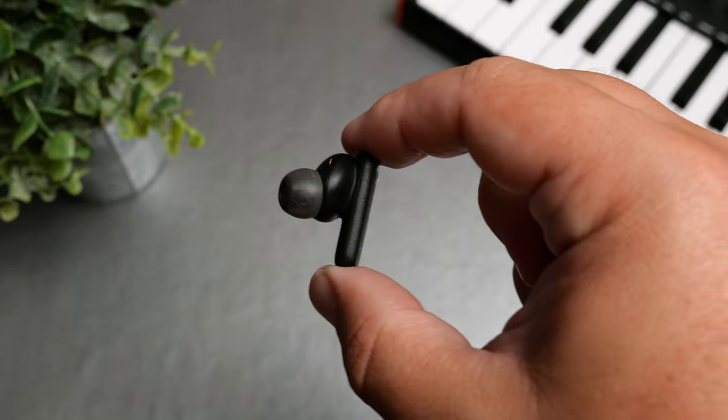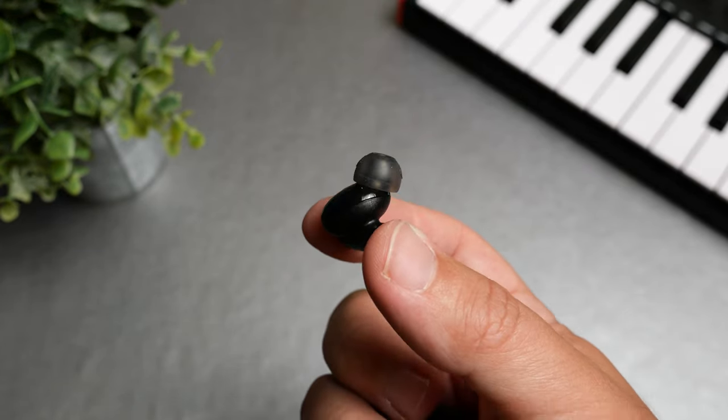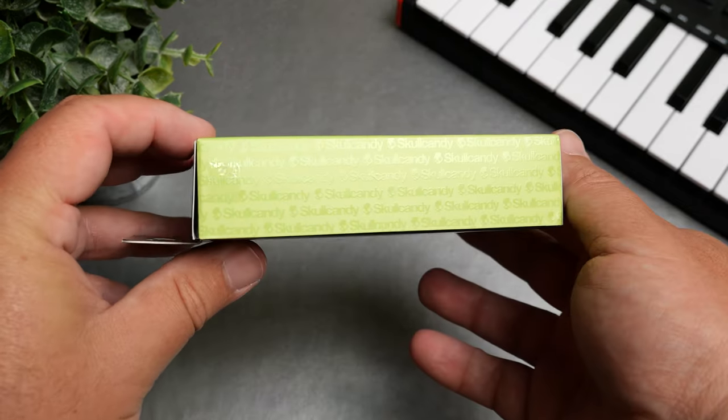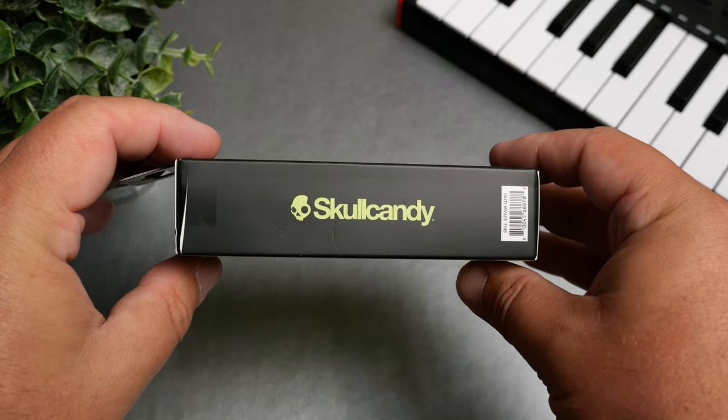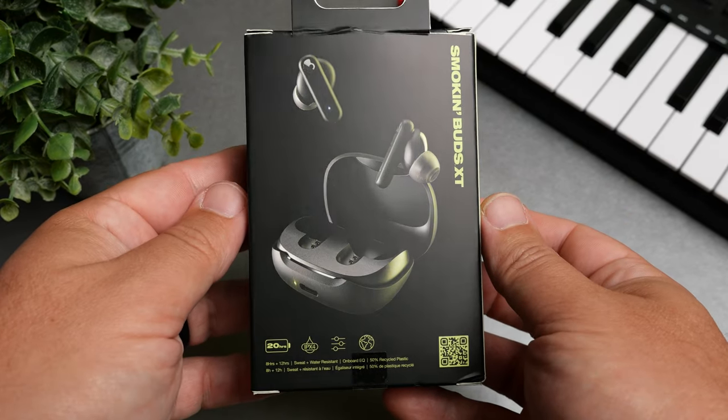This is not an expensive pair — on their site the Smokin' Buds come in at $24, although the pair I have is the Smokin' Buds XT. The XT models are found at Walmart, a little bit cheaper, with the same features and sound, for about $19. So this is a sub-$20 pair of earbuds, and this seems to be where Skullcandy's strength is. Anything over $50, I haven't seen anything that's warranted that price. We'll talk about the sound and see if these are worth the $20 to $25 price tag.